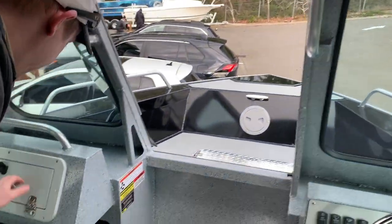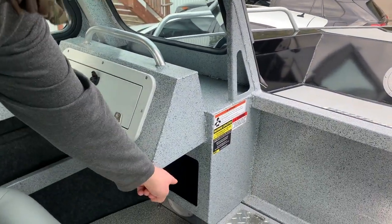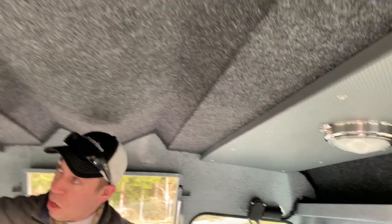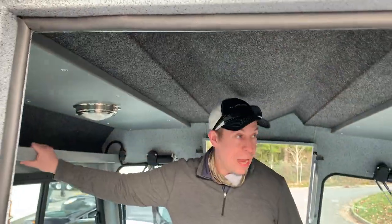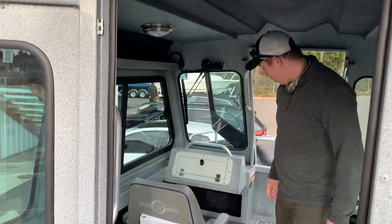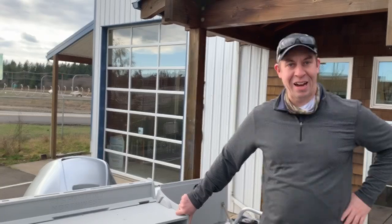Glove box is nice and spacious, with additional storage underneath. You'll notice the headliner here — we fully filled in a headliner overhead dome lining with day and night running. Overhead storage trays, gunnel storage trays as well — plenty of spots to put all your goodies and all your fishing equipment.